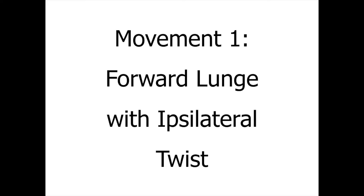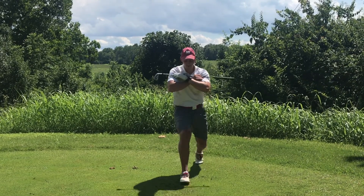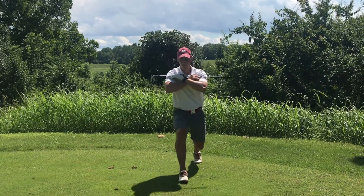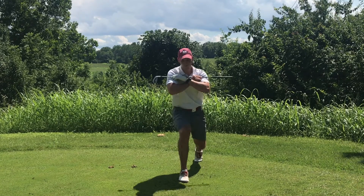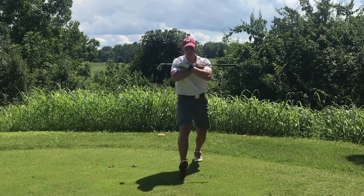Movement one is a forward lunge with ipsilateral twist. During this movement, you're going to lunge forward, create a stable base, and then on top of that stable base, you're going to create rotation of the spine. This will help warm up the movements that we plan to make in the golf swing.